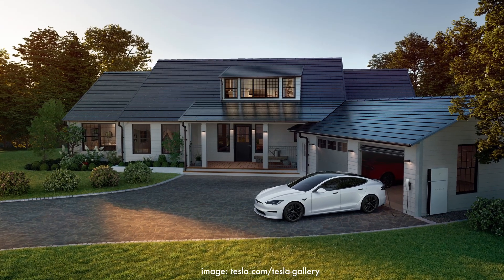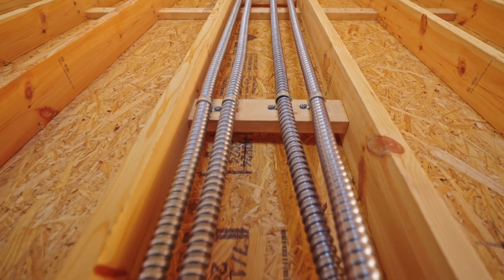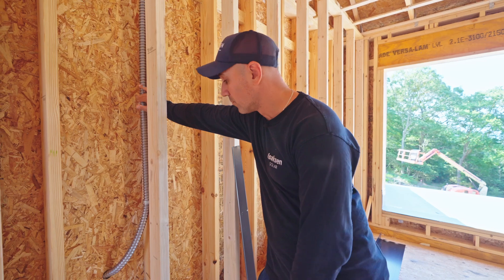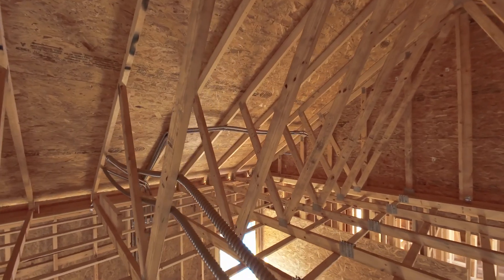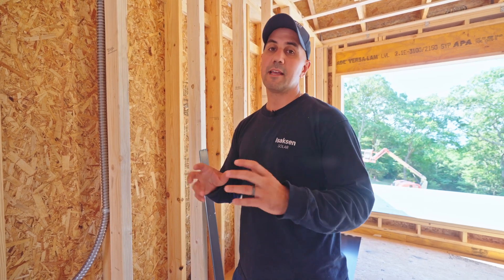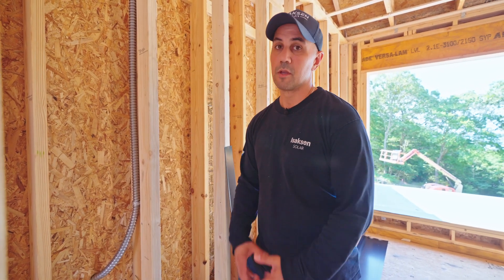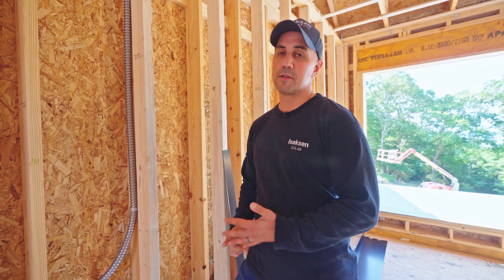One of the nicest things about Tesla Solar Roof is the aesthetics, so it would be a crime to run a bunch of ugly conduit on the outside of your house. We run an inch-and-a-quarter conduit inside the actual walls of the house — one of these to every single roof plane that's going to have active tiles. In a new construction house it's very easy with no insulation or drywall yet. On an existing house, we can still work with you — sometimes we don't have to cut drywall; we go around attics, basements. It's custom on a case-by-case basis, but there's typically always a way to figure it out and get it done.